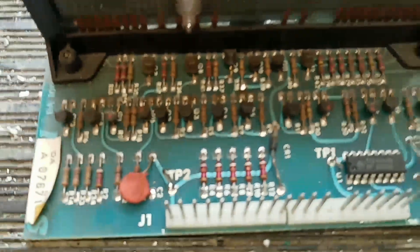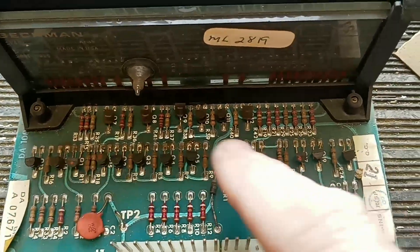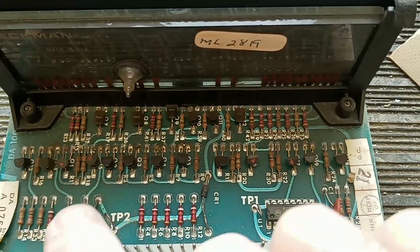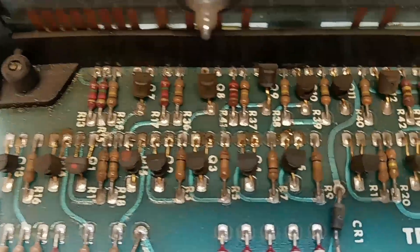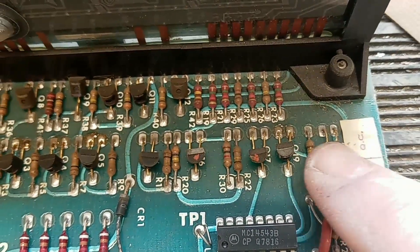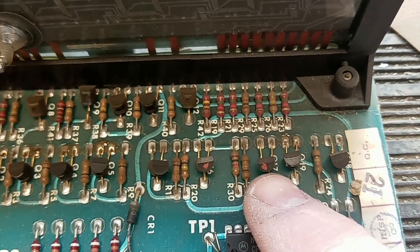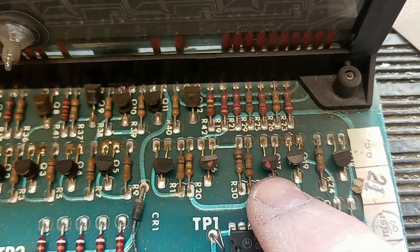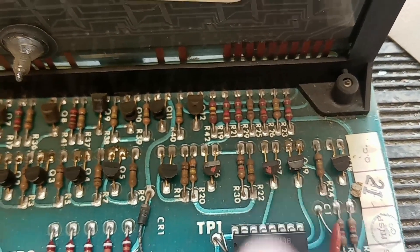Coming over to the board, this one's a little different than normal. Normally there'd be three rows of transistors, but this one has what would normally be two rows all in the middle row. So we've got to find Q17 on here — it looks like it's the third one from the end. First thing I'm going to do is a diode test on that transistor and see what we get, but I suspect it's bad.